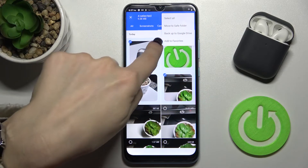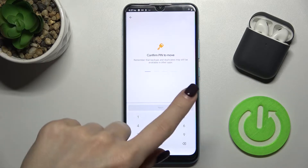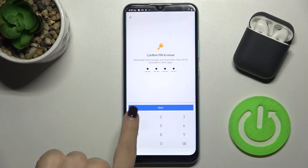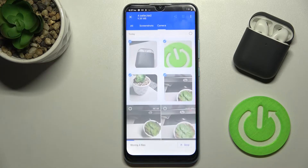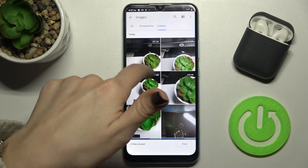Tap the three dots in the upper right corner and tap to move to the safe folder. You'll need to enter a PIN to move your photos there. For example, enter 1-2-3-4, then tap Next. As you can see, your four files have now been moved to the safe folder.